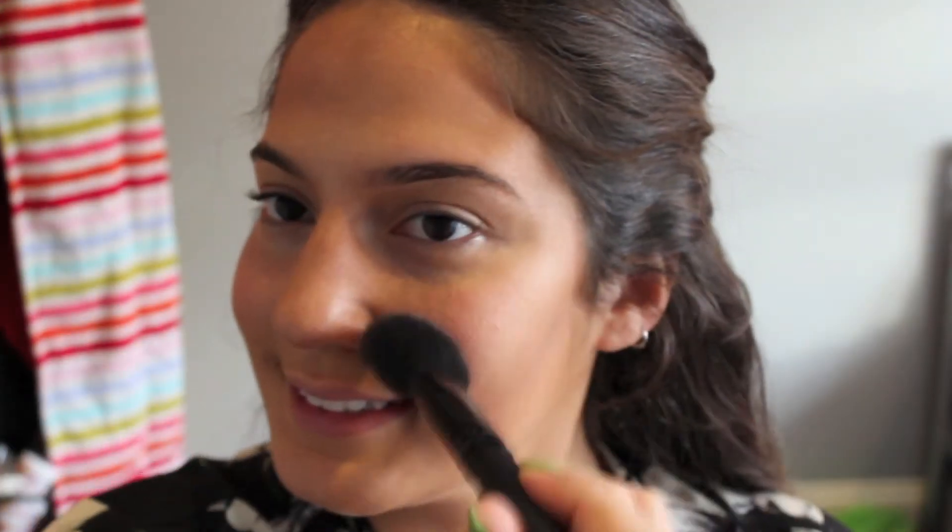Now for blush. For this tutorial I'm using my NARS Orgasm blush — I don't always use this, I like to switch it up. I'll take my e.l.f. angled blush brush and apply it on the apples of my cheeks and then up into my temple a bit. Going up into the temple adds some dimension.